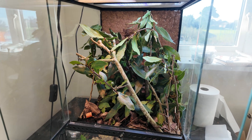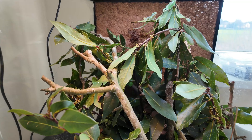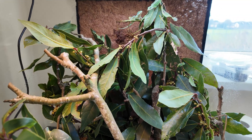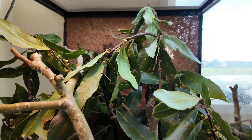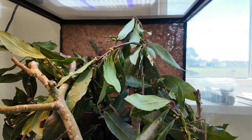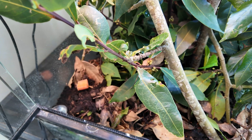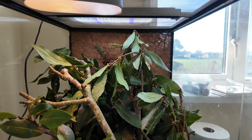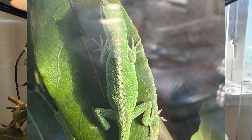This is my green anole setup. I actually broke a rather important rule but with good reasoning — these guys are wild caught and probably parasite burdened, but I went straight ahead with a full bioactive setup. Let me tell you why.